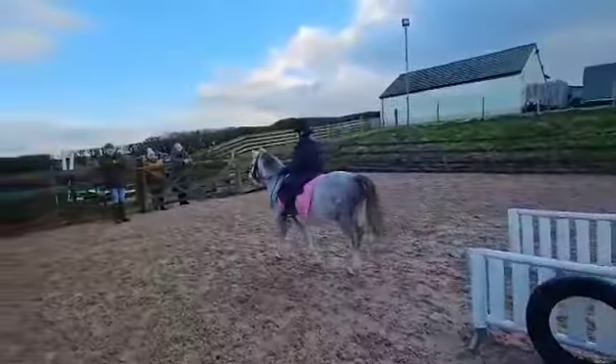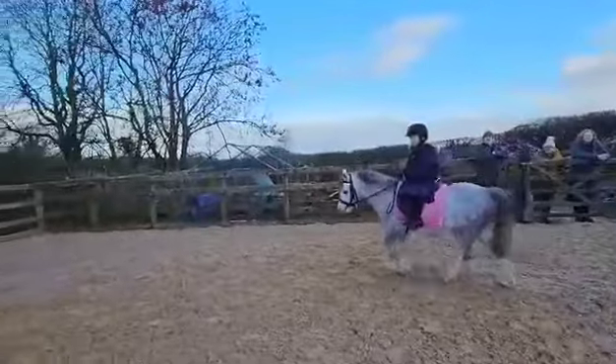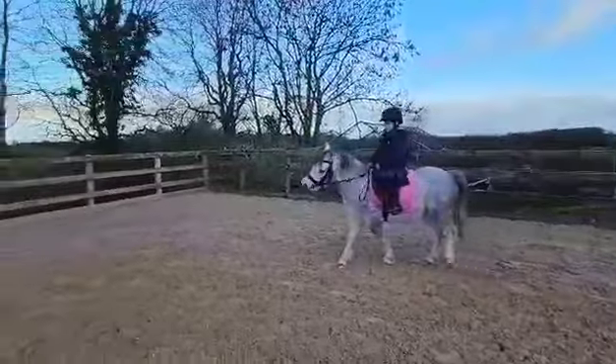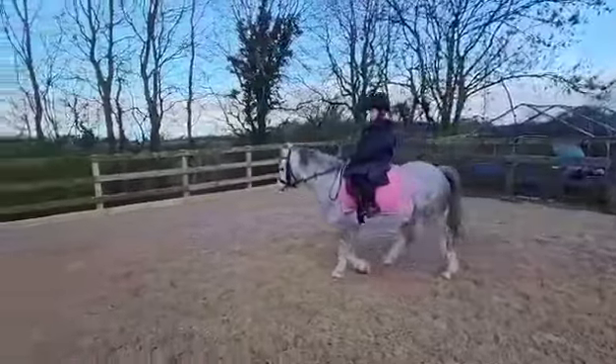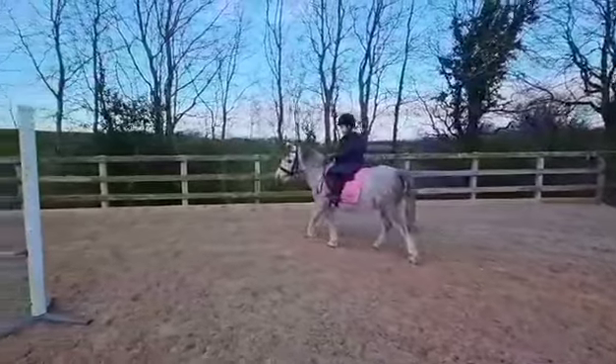Then I want you to go left, and you see these three poles here? Do you think you can weave in and out of those? I think you can as well. That's it. Reins nice and short, so you've got control.